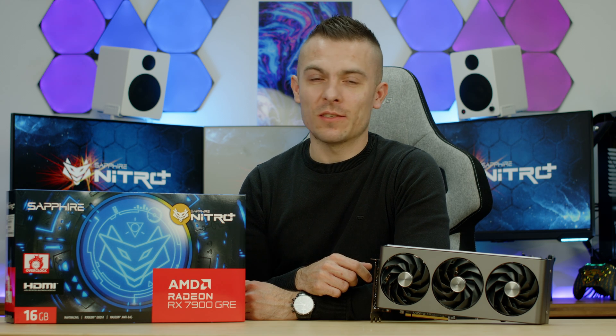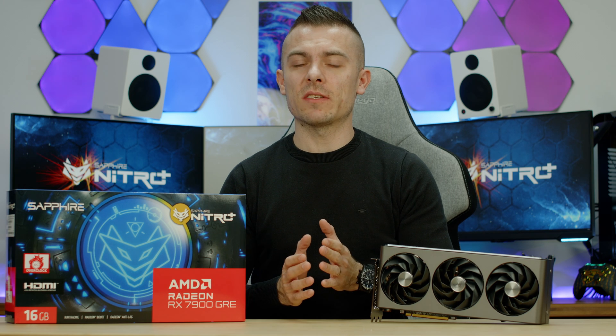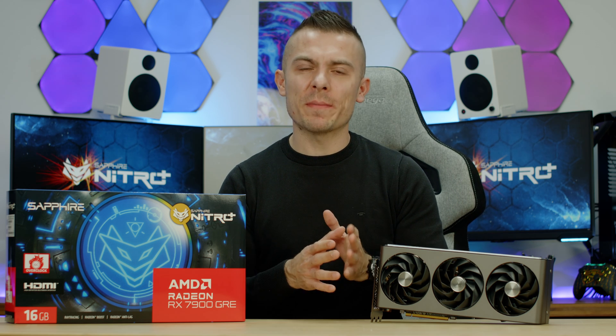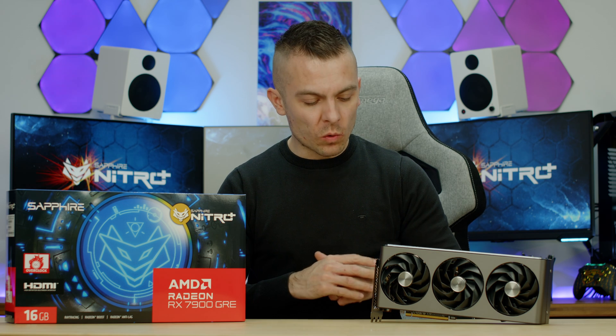The quite interesting thing about this GPU is that the MSRP is $549. In Europe it won't be that price unfortunately, because of taxes and VAT, but we can expect it to be somewhere around the RTX 4070, giving us a compelling card in terms of performance and price — I think that's going to be quite cool.